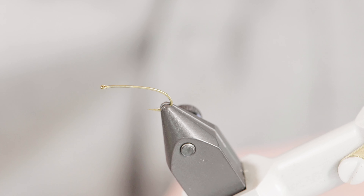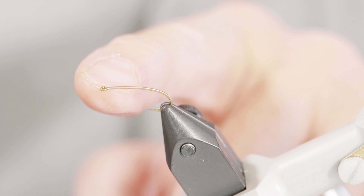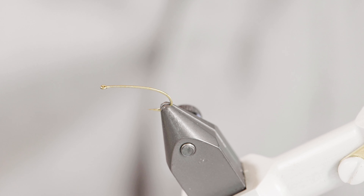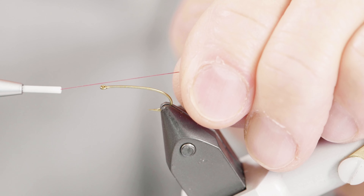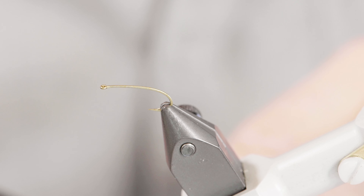The hook I'm going to tie it on is a TMCO 2312, or something that has a straight eye on it — you could also use a 200R. There are lots of different options out there. For thread today I'm going to go with Danville 6-0 in wine, but you could certainly use red, brown, or orange. Really whatever you like, but I tend to like this Danville thread quite a bit.